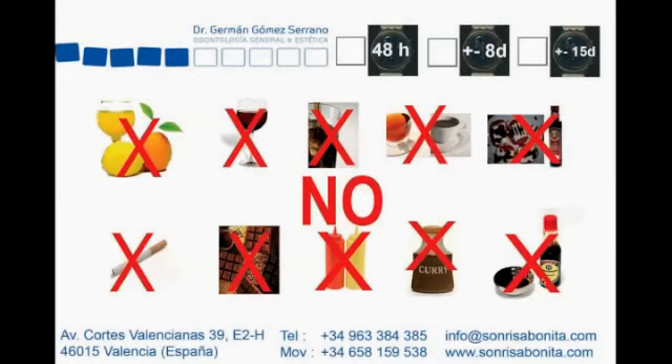Also avoid ketchup, mustard, curry, and soy sauce. Try to avoid all these things during the two weeks of bleaching plus one day, and that helps us achieve the maximum result from your bleaching. If you have questions, my email is info@sonrisabonita.com or, if you prefer English, info@smilevalencia.com. Thank you very much, bye bye.